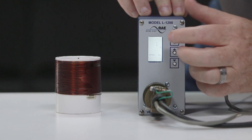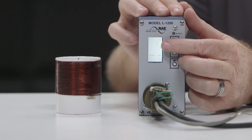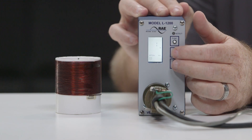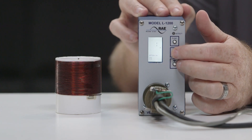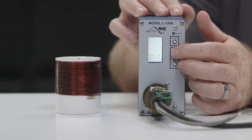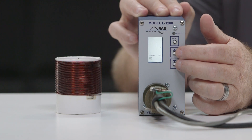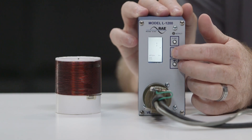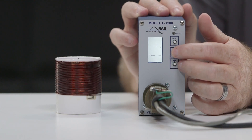Let's talk about all of the option features the L1200 detector comes with. Options 1 and 2 allow you to change the display feature of the detector. Option 1 shows loop inductance in micro-Henrys. Push the function key until you see the number 1 and the word option on the screen. Use the up or down button to toggle this function off and on. When option 1 is off, the LCD indicates three dashed lines during a no-call state, and when a vehicle enters the detector zone, the word call will display and the strength bar will show the magnitude of the call.